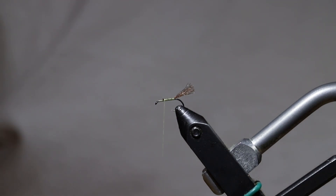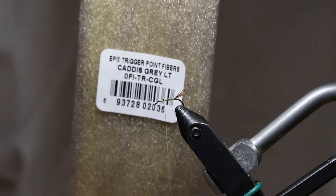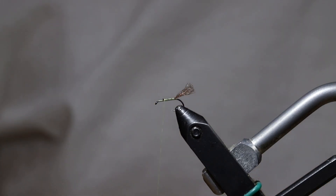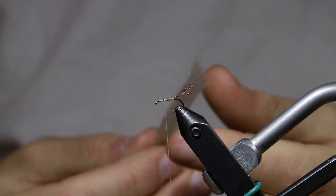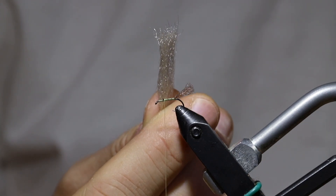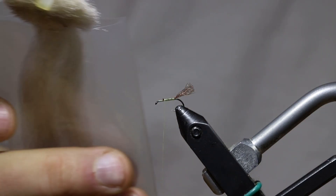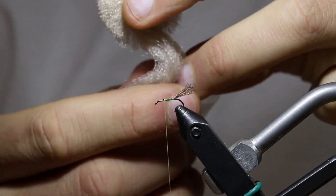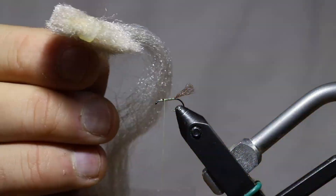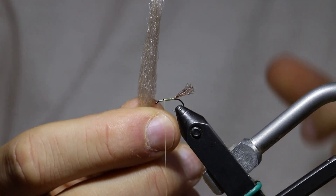The next material I'm going to tie in is EP trigger point fiber and the color for this one is caddis gray. Any kind of light dun color is what I prefer to use on pretty much all of my mayflies. I'm really not a firm believer in matching wing colors on flies — what's important to me is that I want a wing that's easily visible, and these lighter dun colors are just a lot easier to see on the water. You're going to have to pull some of the EP fiber off the hank in order to have a workable piece of material to tie your wing in with. You'll need a little bit more for larger flies and a little bit less for smaller.